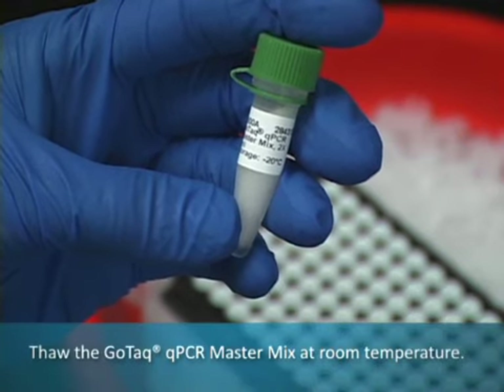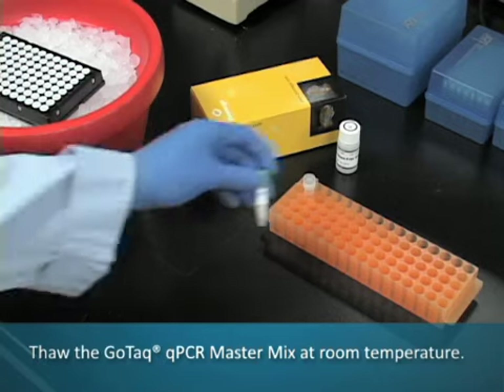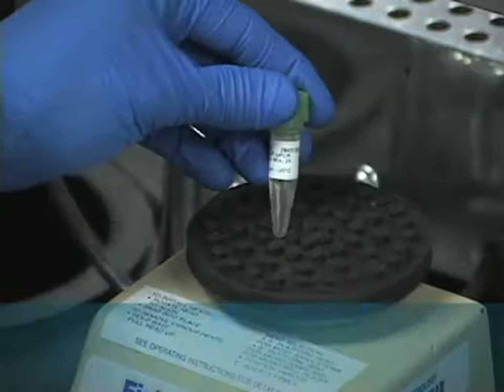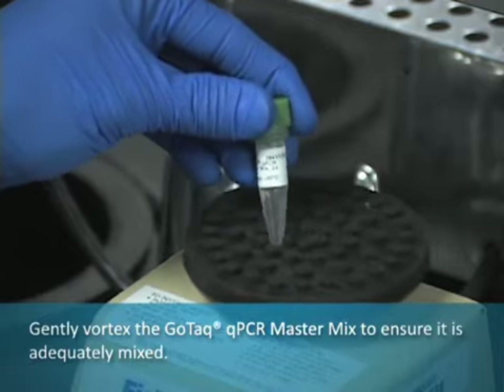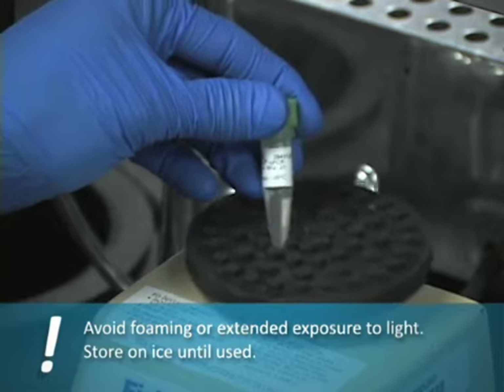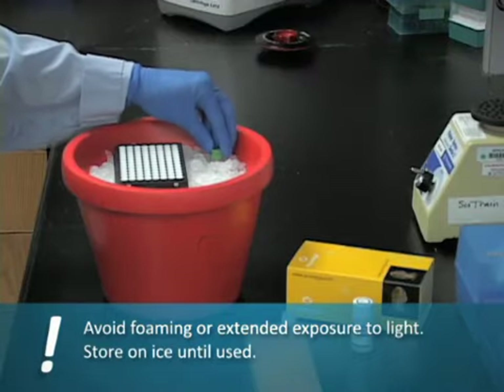Thaw the GoTAC qPCR master mix at room temperature. Gently vortex the qPCR master mix to ensure adequate mixing. Avoid foaming or extended exposure to light. Store on ice until used.